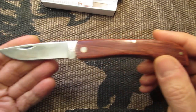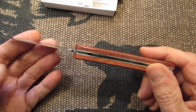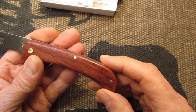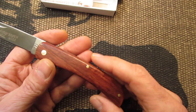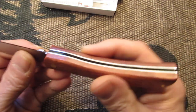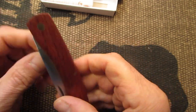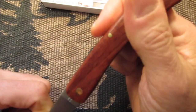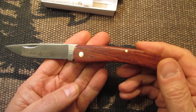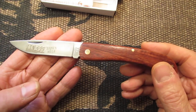So that's the Kissing Crane. If you want an inexpensive knife for working, this is nice. It came to me in the package in really nice shape. It's really nice for the money — fifteen bucks, twelve to fifteen dollars. Even though it's made in China, it's got a pretty solid lockup — you can hear that snap. So you don't have to spend fifty, sixty, a hundred dollars for a Sodbuster. You can get something like this Kissing Crane.